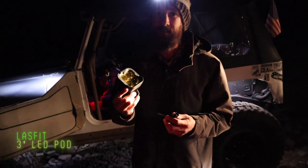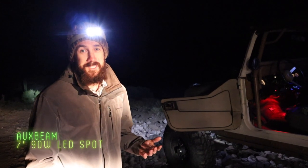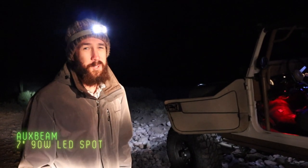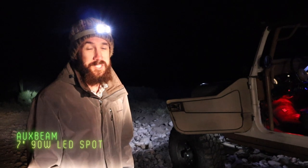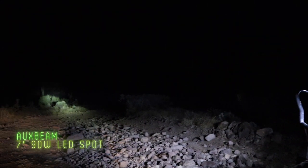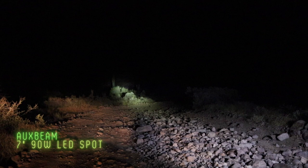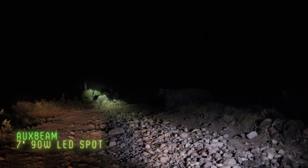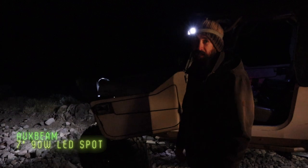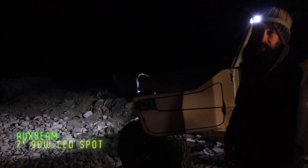This next light is what you saw earlier — it's the Oxbeam 7-inch spot, 90 watts, putting out 9,000 lumens, and it's only ten dollars more than the Lazfits we just saw. Let's see how they stack up. Let there be light! Oh my gosh, it's glorious. 9,000 lumens for just ten dollars more — that's a lot more lumens per dollar. I'm pretty fired up on these lights — I actually put them in my grill as full-time headlights. Pretty bright.